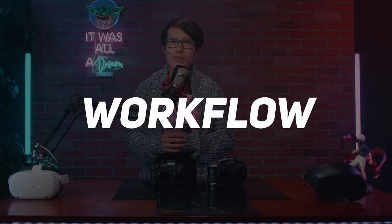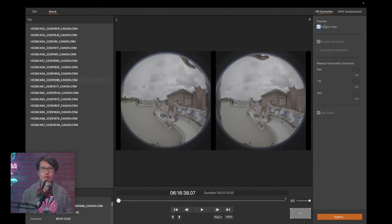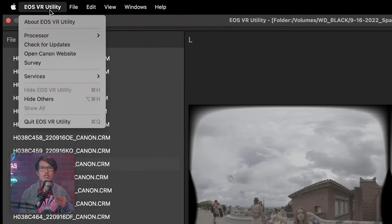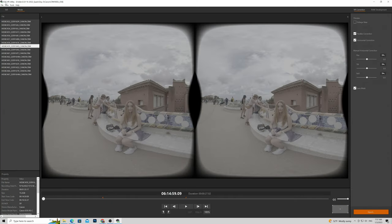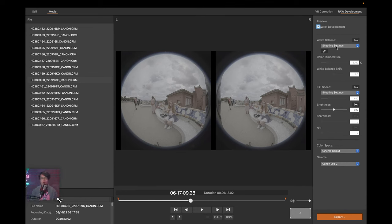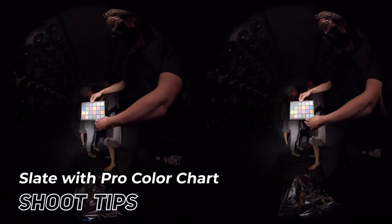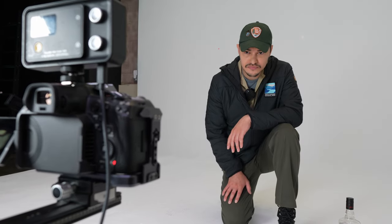Canon 8K RAW Workflow: first, open VR Utility and point the folder to where your CRM files are located. Under VR Correction preview, check fisheye view to increase preview speed. Jump to the RAW Development tab and turn on Quick Development. Go to Processor and make sure you select Apple M1 Max for best performance — for PC, choose your GPU. Now go back to RAW Development. Under White Balance, you can use the color picker to post-correct white balance on your video. We like to slate and use a color chart on our takes — this is the exact reason why, so we can get color correction done before we even start editing.